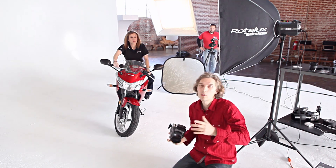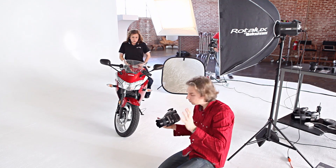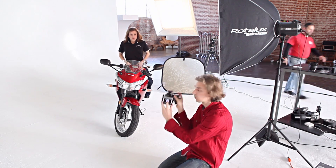I was focusing on the model's eye and then recomposing so the bike would be roughly in the center of the frame — showing the difference without True Focus.